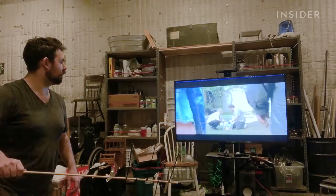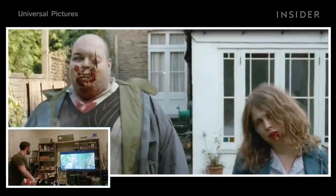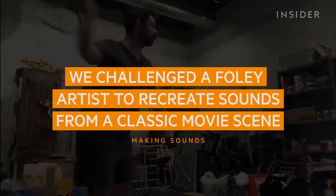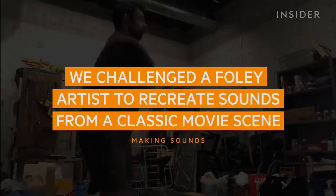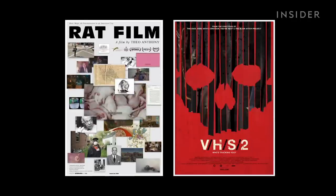Sometimes you have to make custom props for unique moments in films like this. My name is Matt Davies. I'm a Foley artist and sound designer. I've worked on such films as the documentary Rat Film and the horror anthology VHS 2.